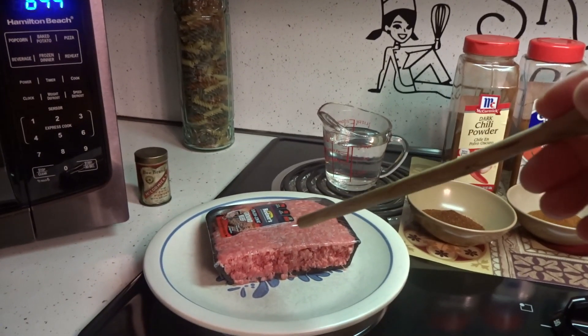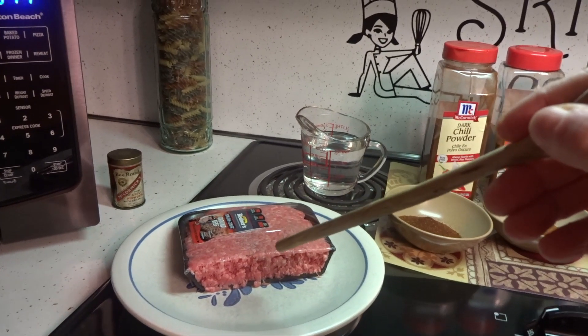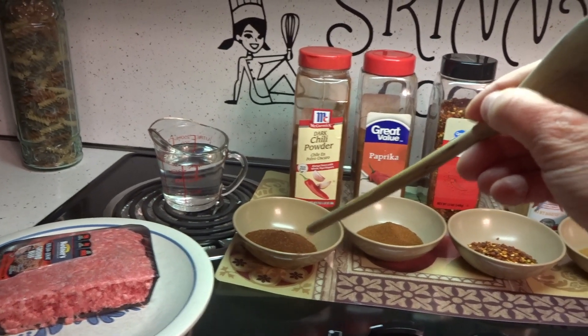For that I'm going to be using one half pound of ground beef. I'm using 80-20, but you could use whatever you want. One cup of water, and two tablespoons of chili powder. I'm using dark but you could use whatever you have on hand.